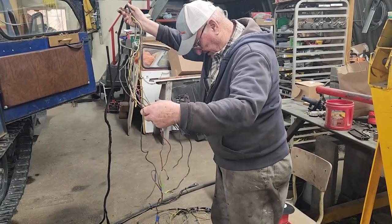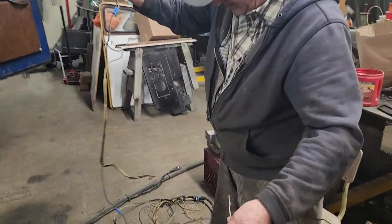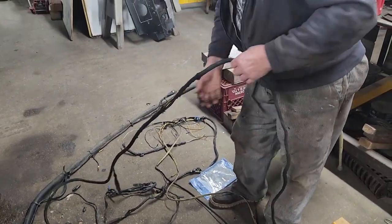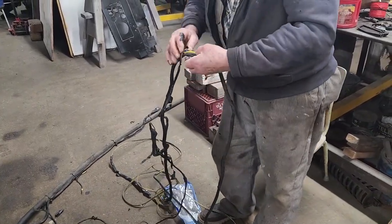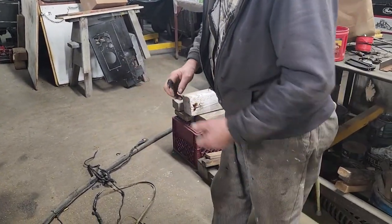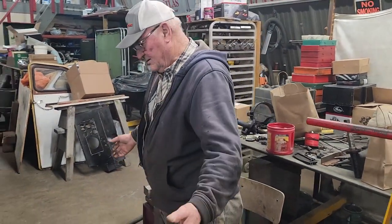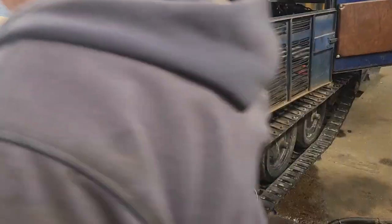And then in a lot of places here, he spliced in two or three wires on one. In other places he just — and then in places he didn't even connect the wire, he just turned them together. So I just start here and go right to the front. Probably easier — you're just putting in new stuff anyways. At least I'll know where it is.